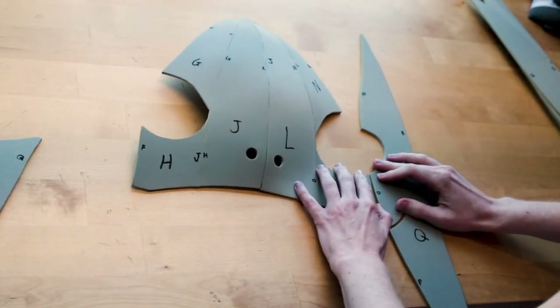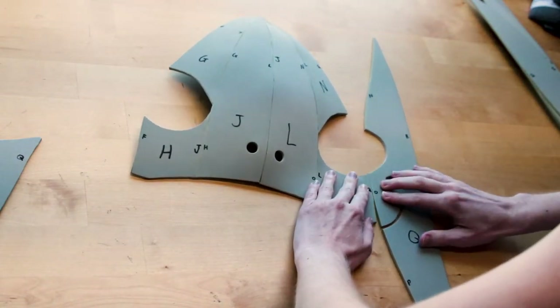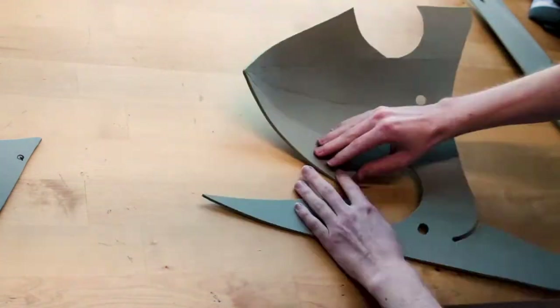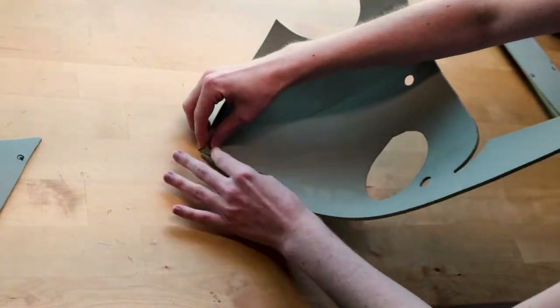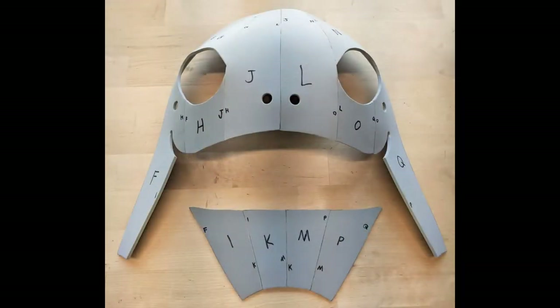I attached Q and F to the top part, starting by aligning them with the eye sockets going down, and then aligning from the top of the eye socket going up. Here is what the pieces should look like so far.